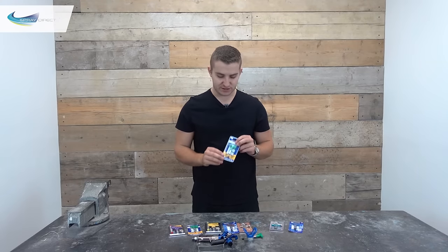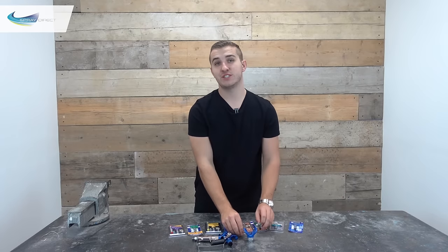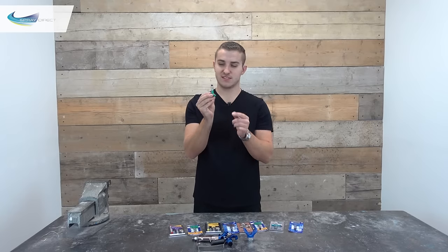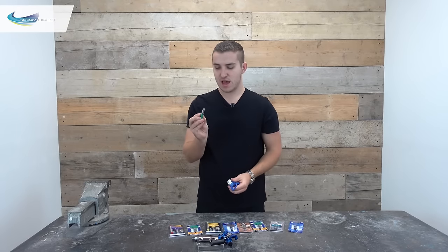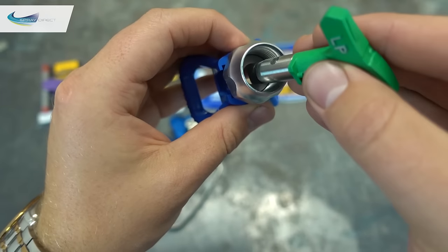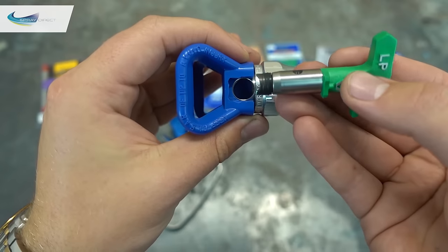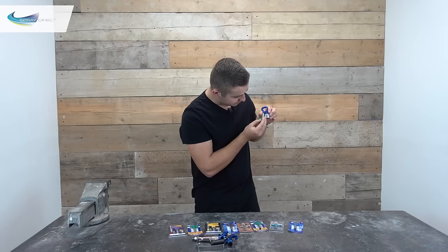So first of all we have some Graco tips, and these all work in pretty much the same way, where the tip seal itself fits onto the end of the tip like that. So it kind of has a built-in tool in the spray tip, and then we simply push that into the guard. What's important is that we match the crescent up there with the crescent there, so that when we put the tip in it all lines up.